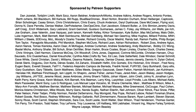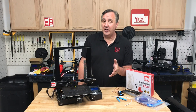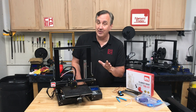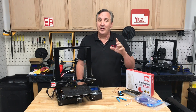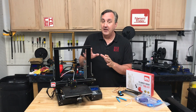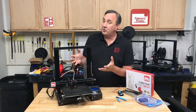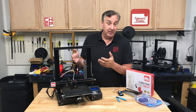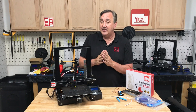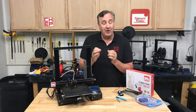My buddy Angus over at the Makers Music channel did a great video on how he maintains his Ender 3 and gave some great tips — I'll link to that in the description. But one difference is he had direct drive installed on his Ender 3, where most people have the Bowden setup, which is the stock configuration. There are some different things you need to take care of on the Bowden setup — it's far more important.